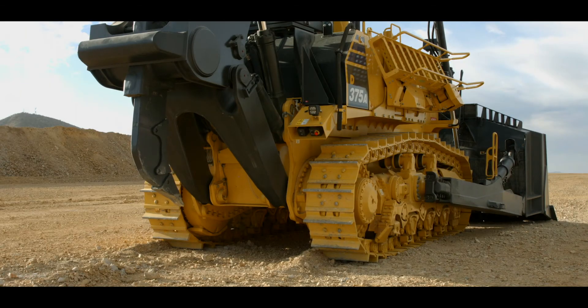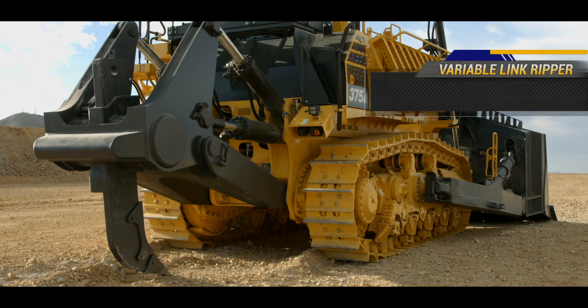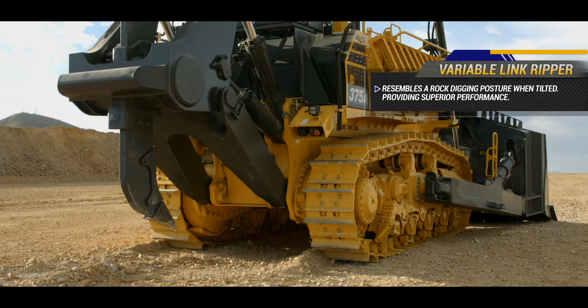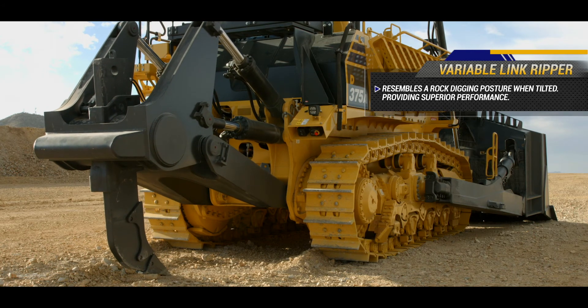At the rear of the machine, we can see the patented variable link ripper structure found on the D375A-8. This ripper resembles a rock digging posture when the ripper is tilted, which provides superior performance. There are several advantages gained by using this variable link structure.